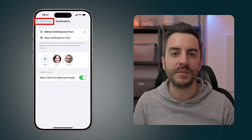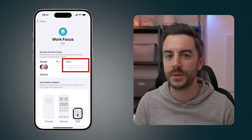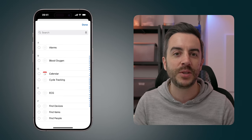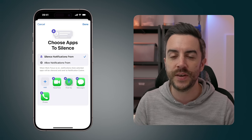Tap the button in the upper left to go back a page. The process for apps is exactly the same. Tap into where it says Apps, press the Add button, and you're given your list of apps to choose which ones you either wish to silence or only allow notifications from.